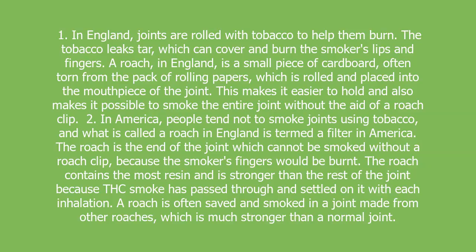Roach 1. In England, joints are rolled with tobacco to help them burn. The tobacco leaks tar, which can cover and burn the smoker's lips and fingers. A roach, in England, is a small piece of cardboard,